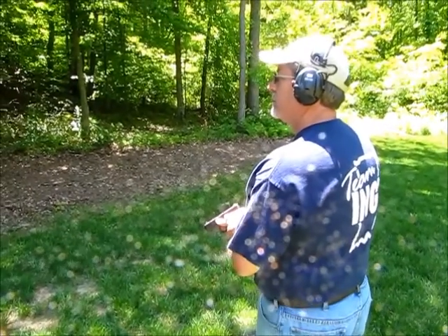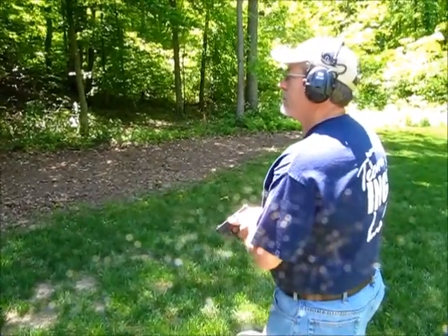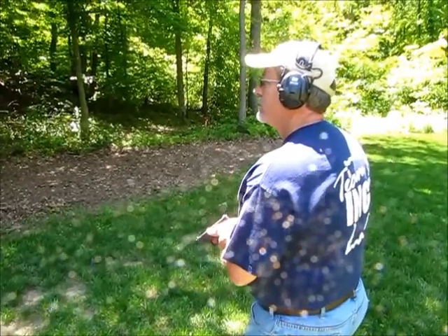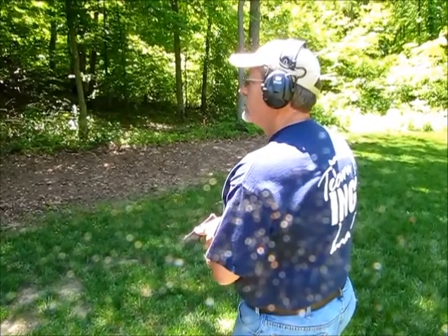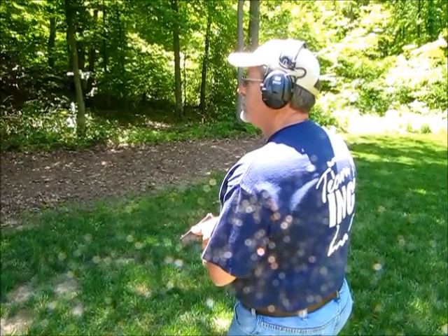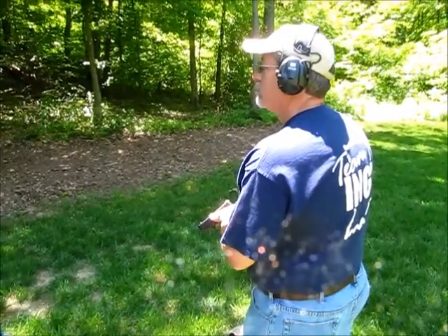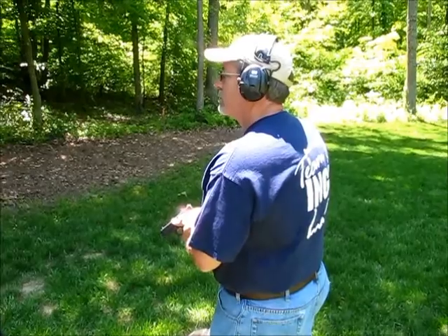Our second course of fire is going to test how well the gun comes up on target and it's going to test trigger pull and trigger reset. We've got a two-second par time. We're going to run a couple of strings with two shots in two seconds from the low ready, and then a third string of three shots in two seconds. We're shooting on an eight-inch circle at a distance of about five yards. We'll start with the Glock 26, then go to the CAR P9, and finish up with the Smith & Wesson Shield.